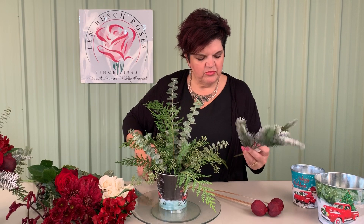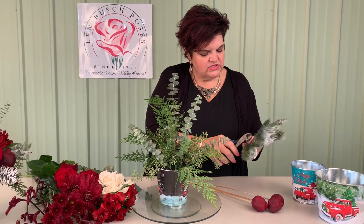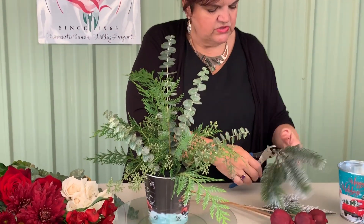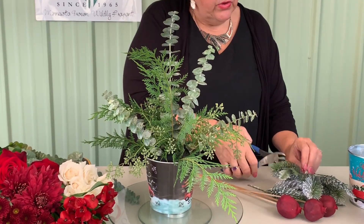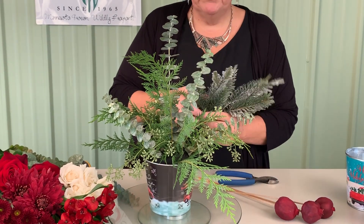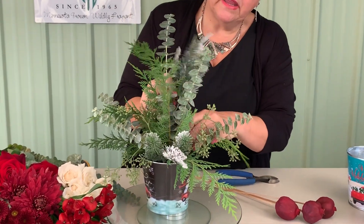Then we're going to add a little bit of a snowy branch. Here we have one of our pine branches that we're able to cut up into two insertions. Adding a permanent botanical branch is a great way to get that snowy influence in there and have a great long-lasting design.